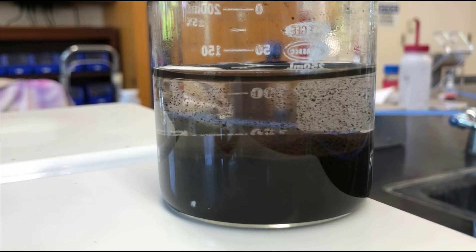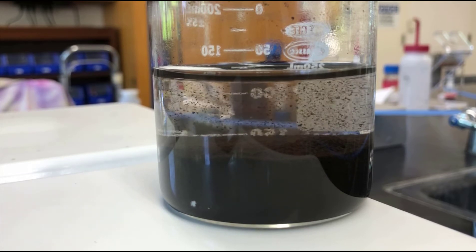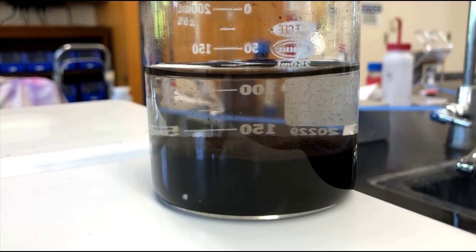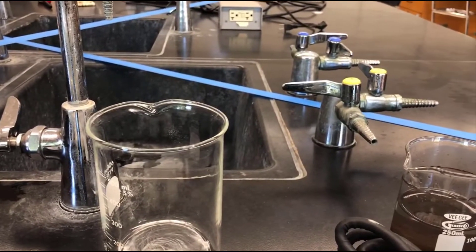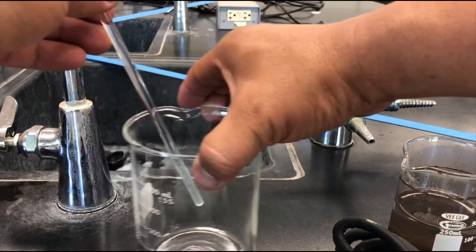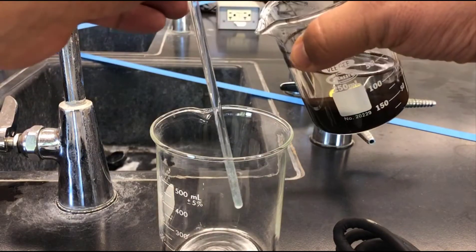In the end, what we should be left with is water and then the copper oxide product. I'm going to show you how to decant the liquid. This is kind of technique-based, so it requires two hands. I'm going to go ahead and try to do it around the camera. This is a waste beaker, and it's just one of those things that's useful to have around.